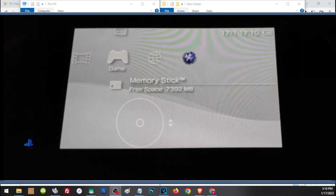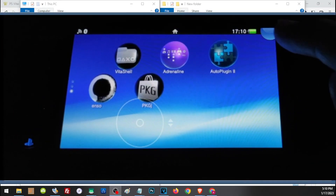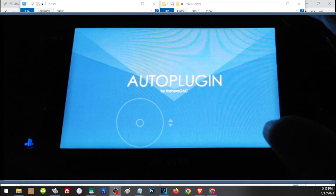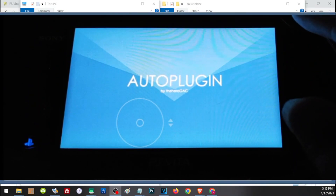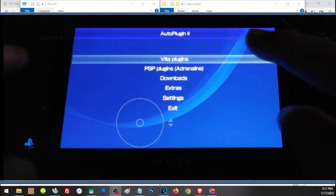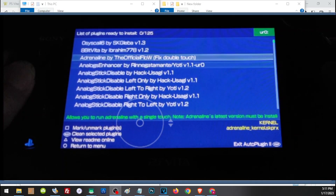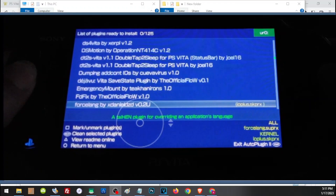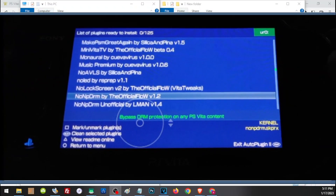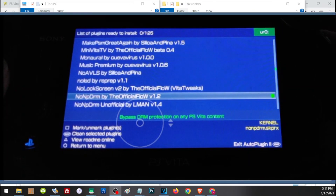Once installed, your PS Vita will boot like a normal PSP — go ahead and complete the initial setup. To go back to the PSP Live Area, tap the PS button twice. Now install AutoPlugin. You will need to install one important file to complete HENkaku: go to Vita Plugins, Install Plugin, browse non-pdrm, choose the official one by TheFlow, then press Start to restart your Vita.